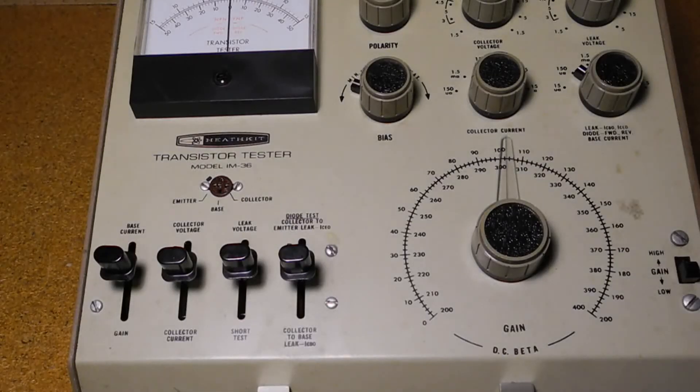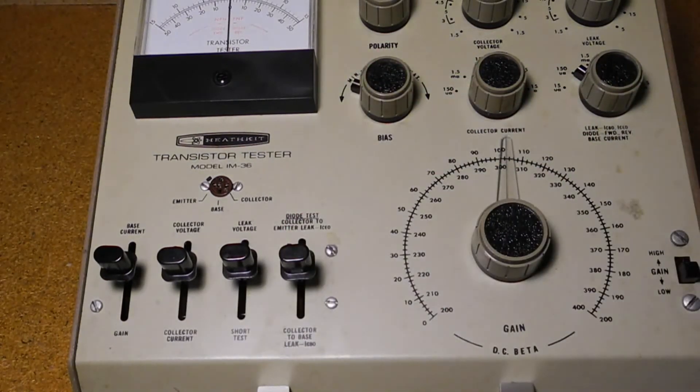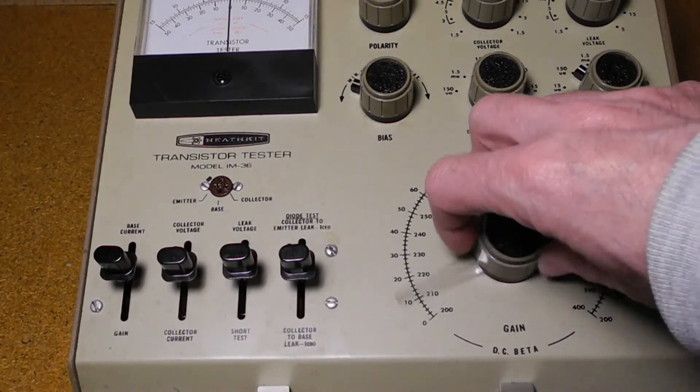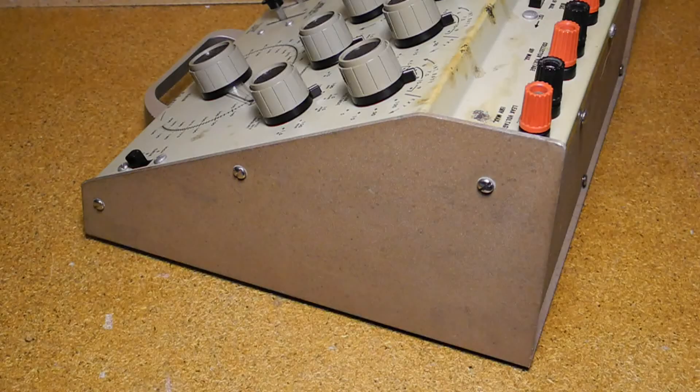Four spring-loaded lever switches are moved up or down to select the operating mode. A large dial is marked with gain values in two ranges. Current and voltages are displayed on a zero-center meter. It runs on seven D-cell batteries and is portable with a carrying handle. The batteries are accessible from a cover on the rear panel. The IM36 was offered as a kit, and test and calibration didn't require any test equipment. It was also available as the factory-wired model IMW36.